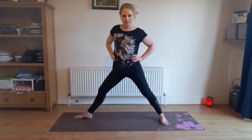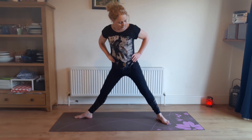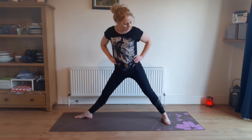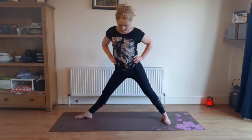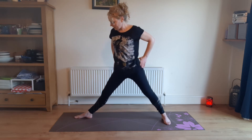Now straighten that front leg. Give it a rest. See that your leg position is good. Before we go any further, weight onto the outside of the back leg. Front leg, weight over the four corners of the foot.